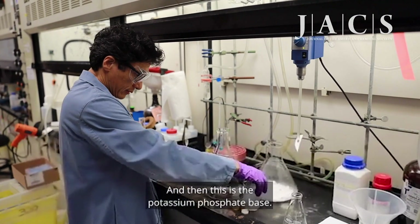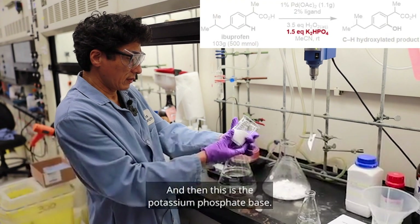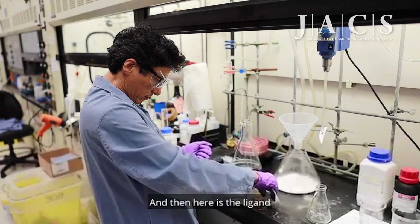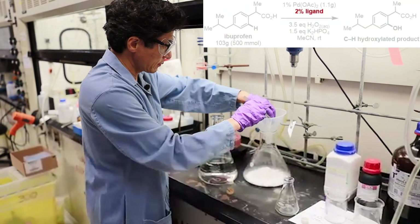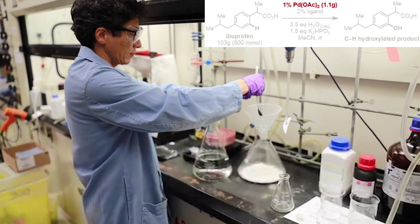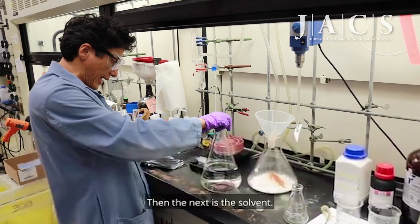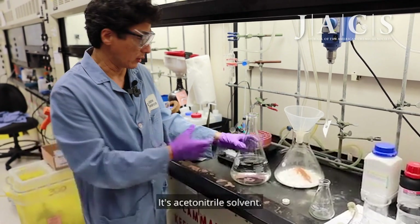This is the potassium phosphate base, and then here is the ligand, then the catalyst. The next ingredient is the solvent — acetonitrile solvent.